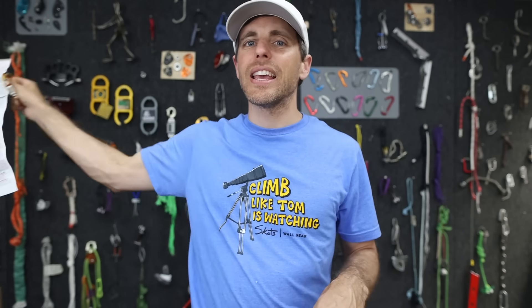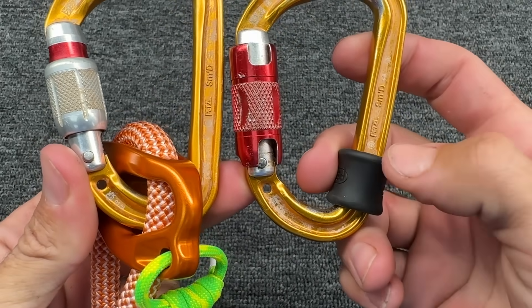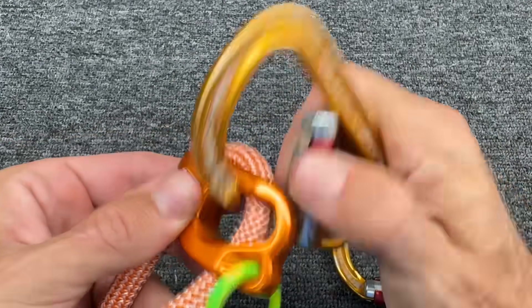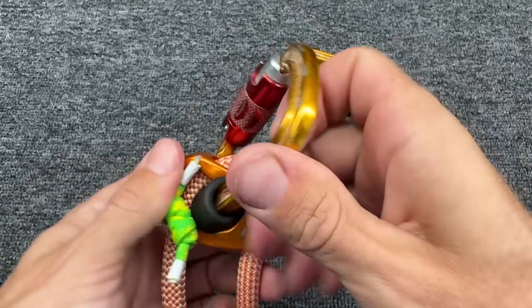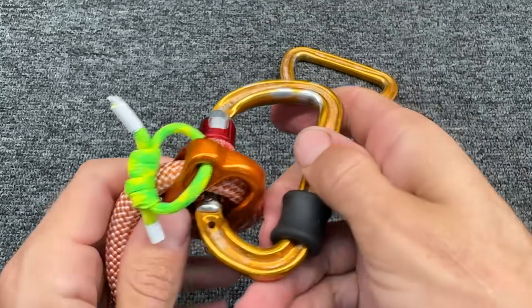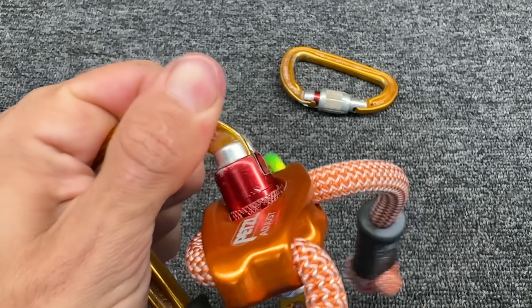I did discover a hack with this thing — I don't know if it's a feature or a bug. The instructions say to take your locking carabiner, rotate it, and put this rubber thing on the back so it doesn't get cross-loaded. But then I discovered it doesn't go in there anyway — it doesn't cross-load. It doesn't matter if I lift it up and try to push it through; it doesn't go in. That's super great.